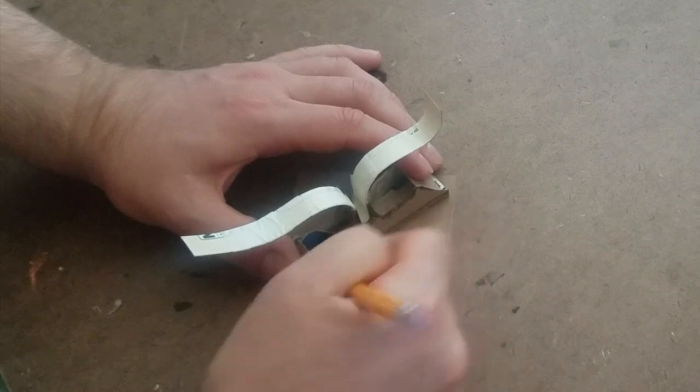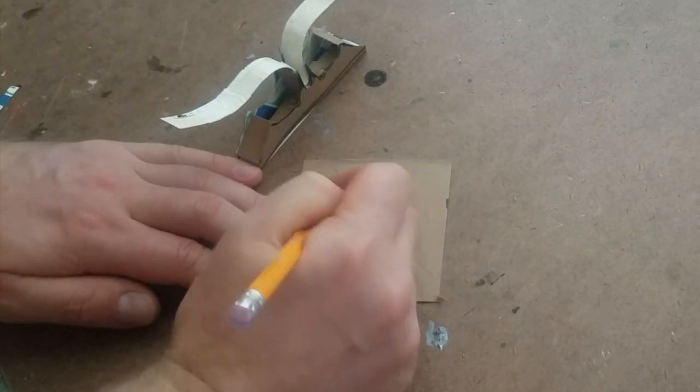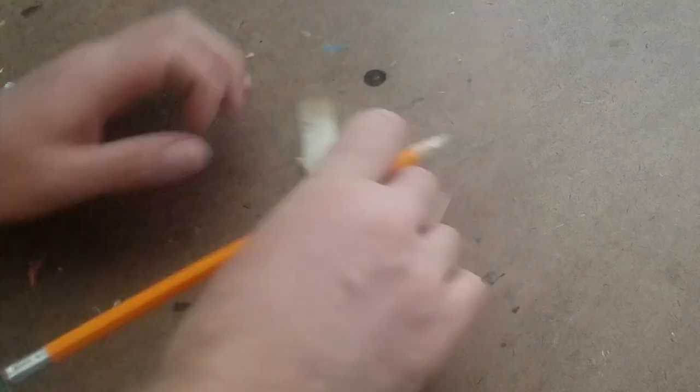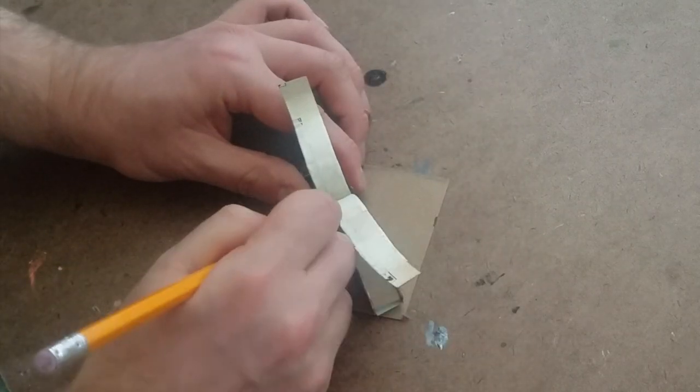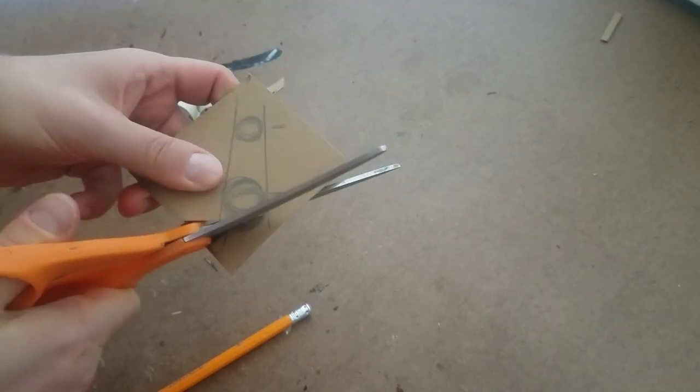Once the top was on, it was time to start adding on all the decorations and embellishments. I started by tracing the top of the sling ring onto a scrap piece of cardboard and roughly sketching out where I wanted the two circular pieces on top to go. For reference, they're just going to lie right above your knuckles.